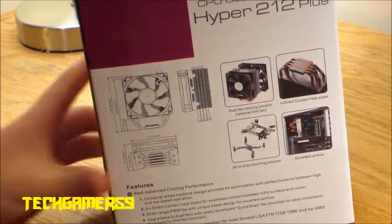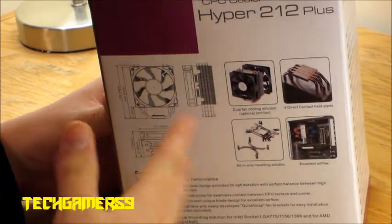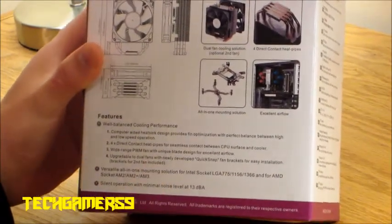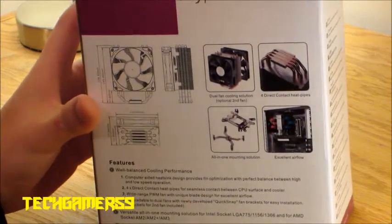On the back here we've got some specs, just how big it is, some mounting brackets, some features, and it also works with AMD as well. But honestly, in my opinion, who wants AMD?